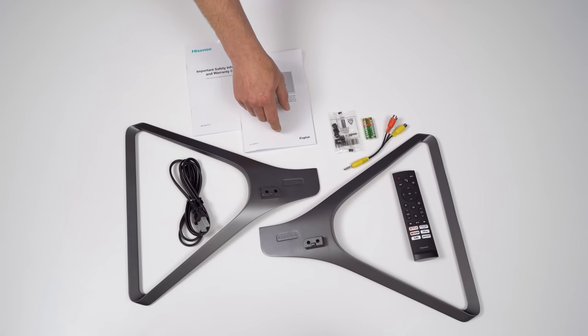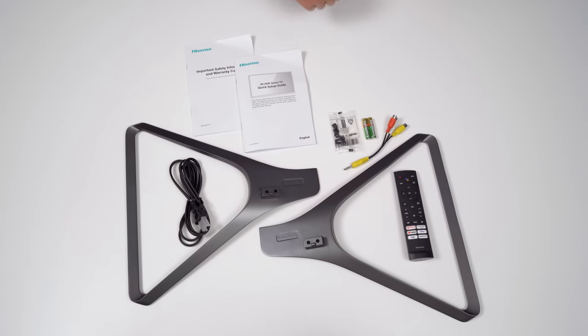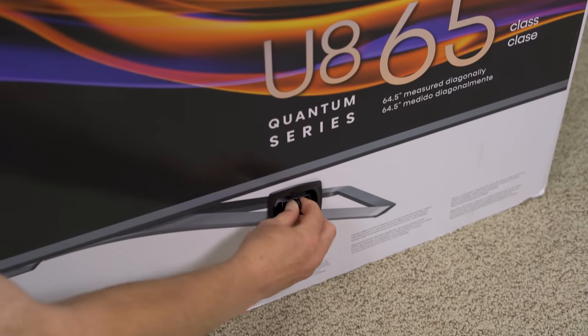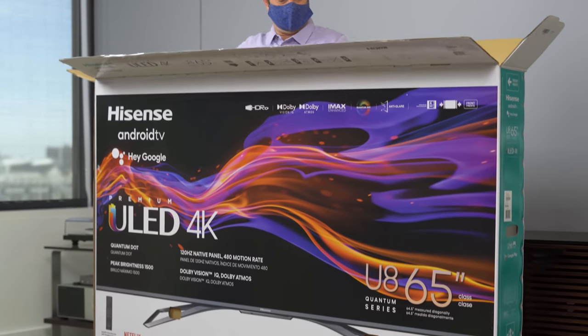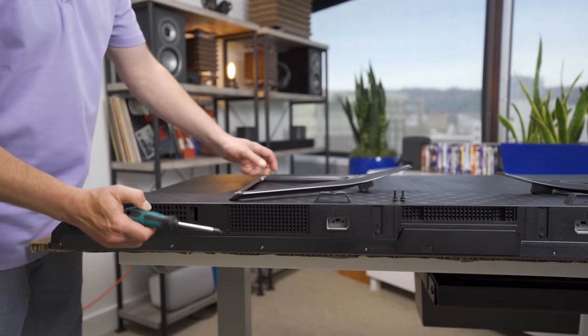Here's everything that comes in the box. We've got a two-piece stand — I think this is a two-position stand, one narrow and one wide, we'll see in a moment. Power cable for the TV, a rather wobbly remote, batteries for the remote, screws, and a breakout cable. Turns out there's only one place to put the stand and it is in the center.